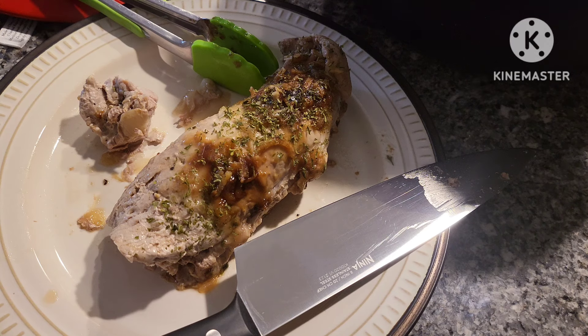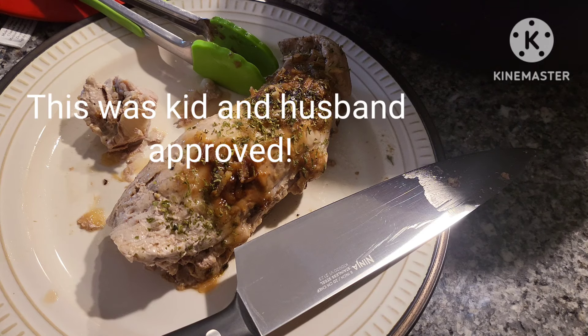So I highly recommend that you give this one a try if you love crock pot meals. Again, be sure to give this one a thumbs up, and I will catch you on the next one. Bye-bye!